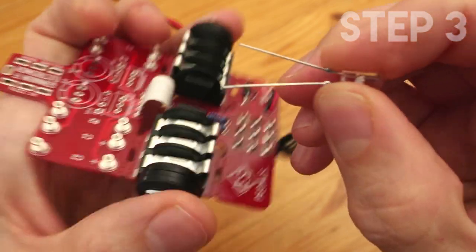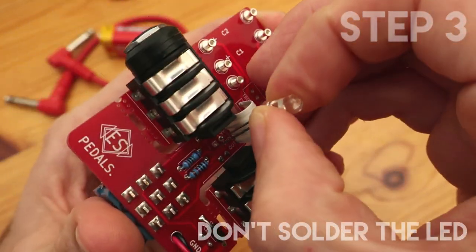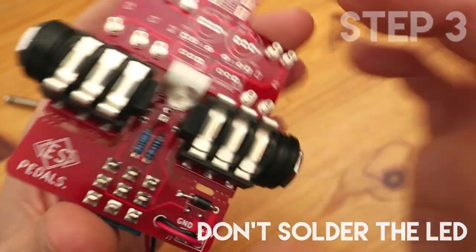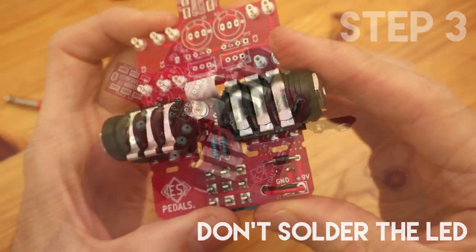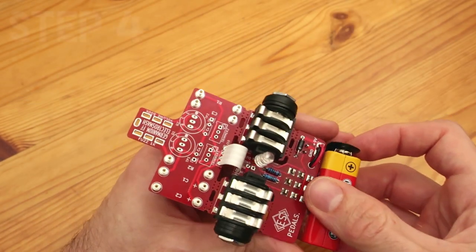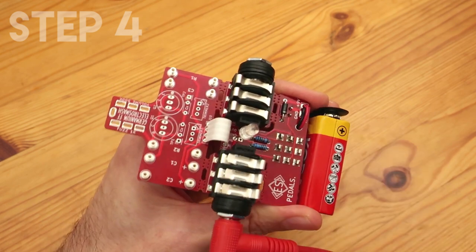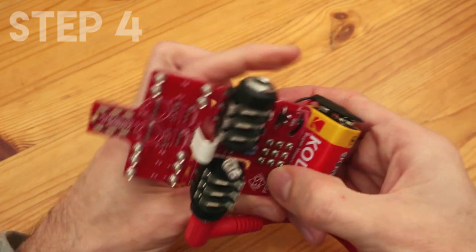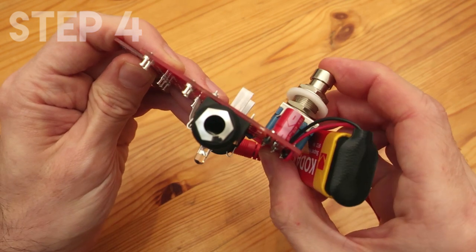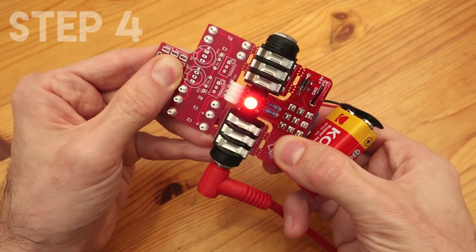The LED will be soldered at the end of the build, so at this point we just want to put it in place to see if it works. Put the longer lead through the upper hole and it will stay in place. Now we are ready to check the pedal. Put a 9V battery, you will also need the input jack, and as you press the foot switch, you will see that the LED goes on and off. This will prove that so far everything is going fine.